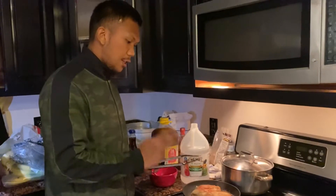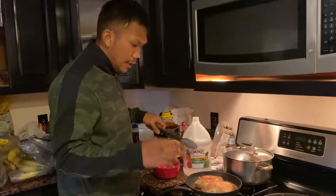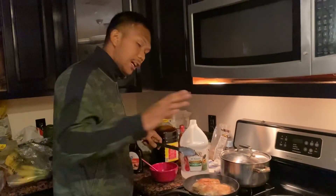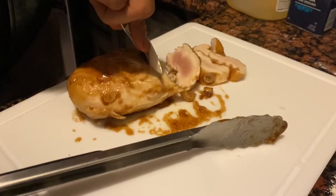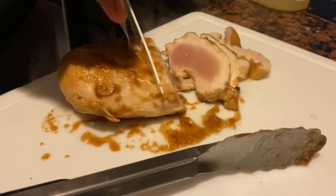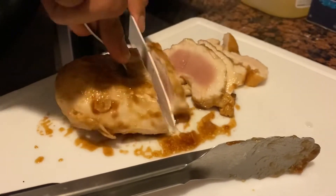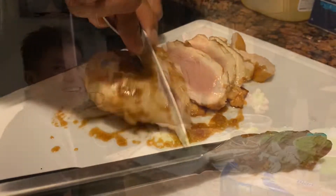We remove the chicken, and then we cut it — slice. We put the water and we put the chicken back. Pagana, pagkat natin kasi medyo maluto sa loob. Mluto sa loob.